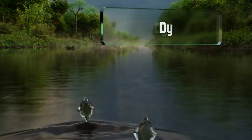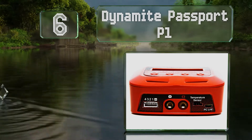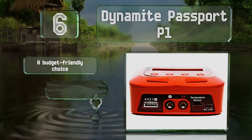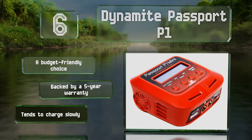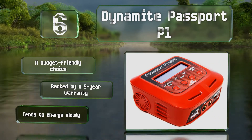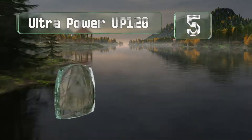Moving up our list at number six, less powerful but more portable than its big brother, the Dynamite Passport P1 is durably built and incorporates four independent 50-watt ports that can be dialed up to six amps. A USB interface allows you to control it from a PC and update its firmware easily. This is a budget-friendly choice backed by a five-year warranty, however it tends to charge slowly.